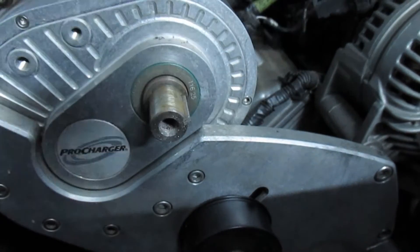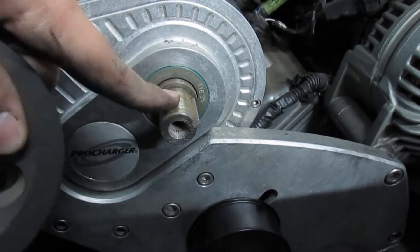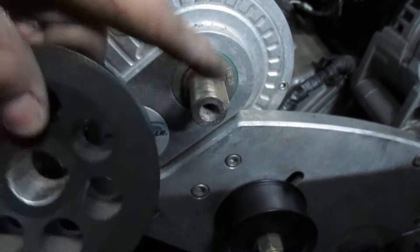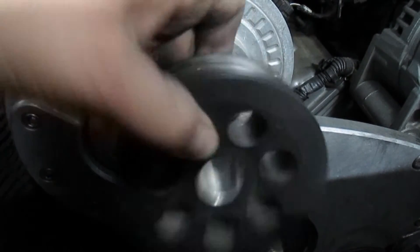The pulley is aluminum and the shaft is some kind of steel — cast or forged, whatever. Due to the heat differential, the aluminum is going to expand faster than the steel, which makes the pulley looser when you heat it up. So don't try to do it cold because it's shrunk tight on there.